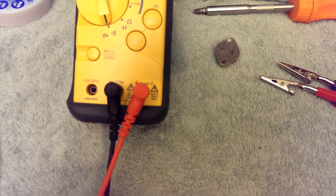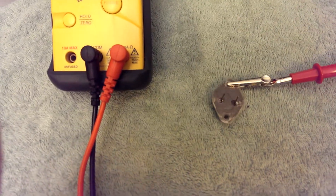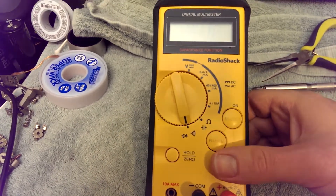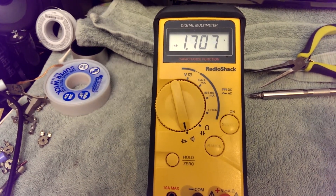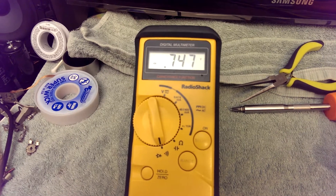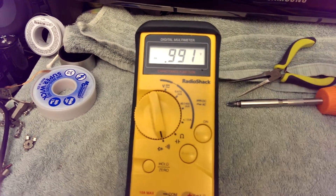It's a 2SD287C. How about this one? We'll connect our leads up. Got a diode drop. What about the other direction? Should get nothing the other way if it's good. It's different, at least. This is not a good sign, but as long as it's significantly different, it might not be bad — further testing is required.